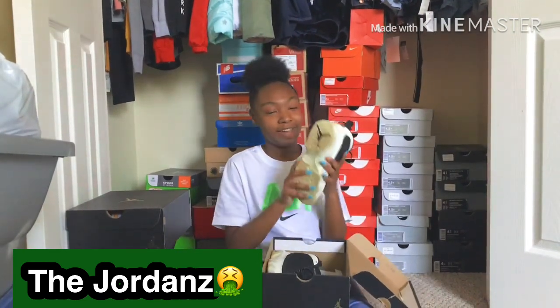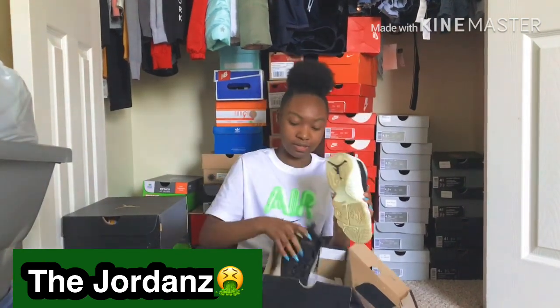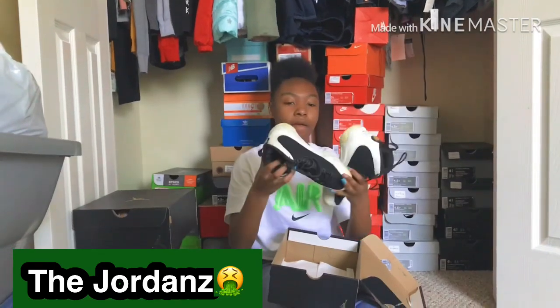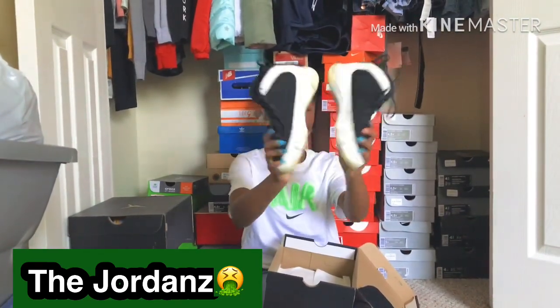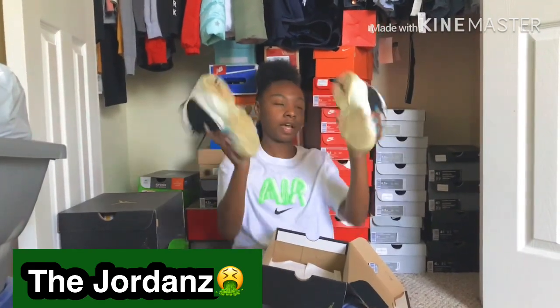Oh, these y'all are mad dirty — I stepped in some oil. The bottom is real bad but the white is still crispy on top. These actually came out on my birthday, which is nice.